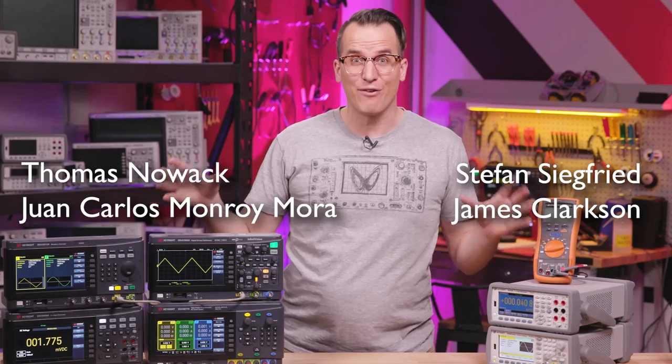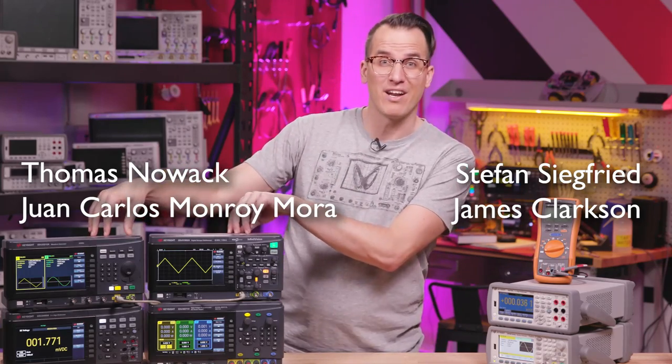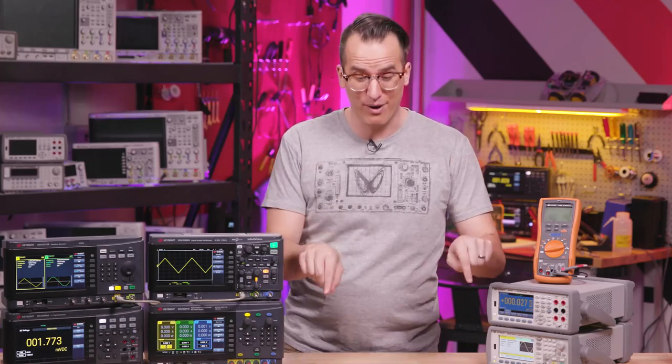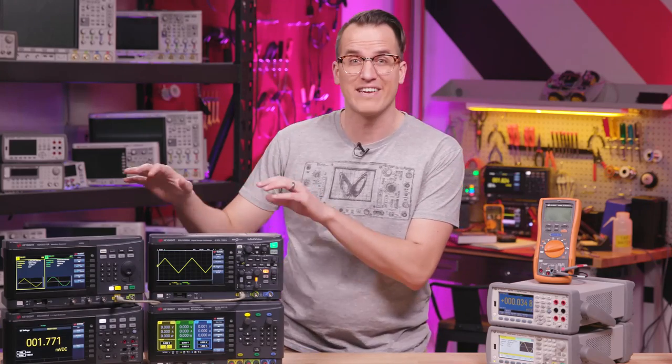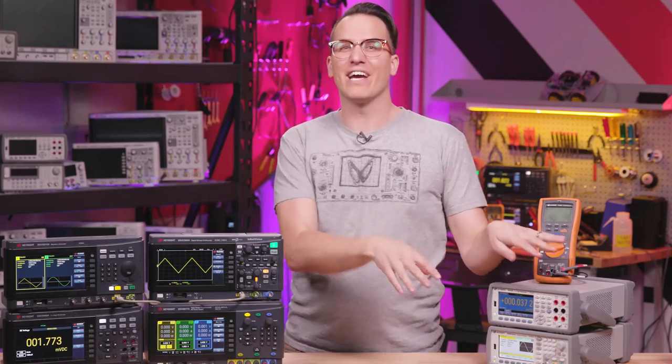Keysight University Live is happening right now, and these are our first winners — they get their pick of one of these new SmartBench Essentials products. Congratulations! The rest of today's winners will be announced in the live stream on the Keysight University Live webpage. We also have a fascinating interview with one of the lead engineers for this gear, and you can access everything on demand if you're too late for the live stream. The link is below.